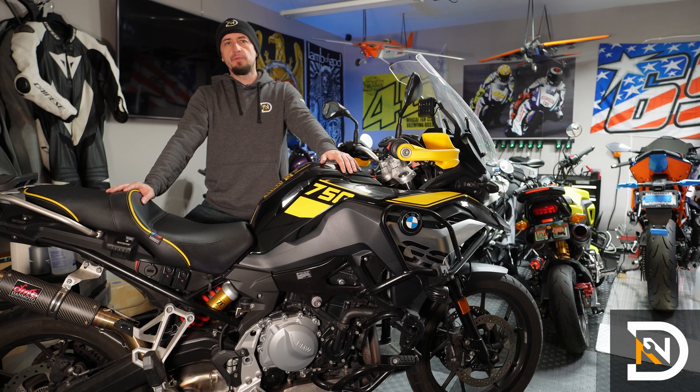Hey, it's Dan, and in this video we'll flush the brake fluid on this BMW F750GS. You'll want to do this service every two years, and it's actually pretty easy to do at home.